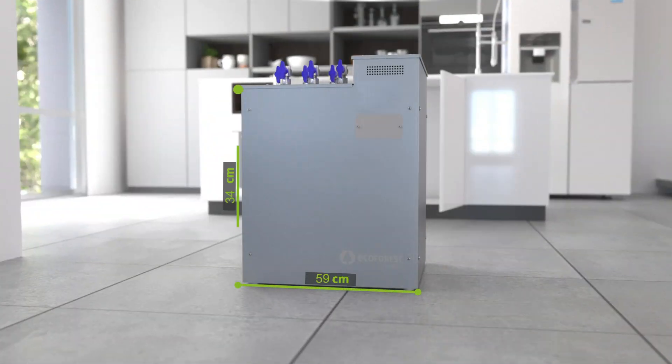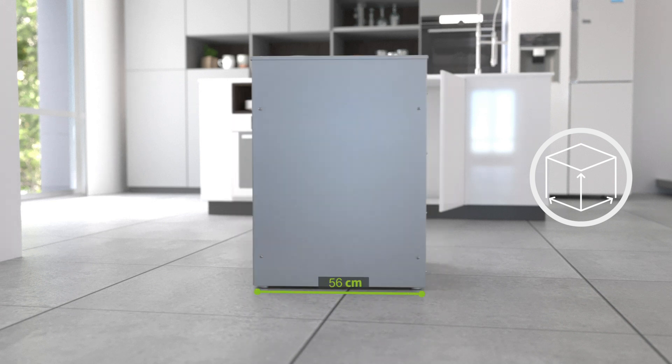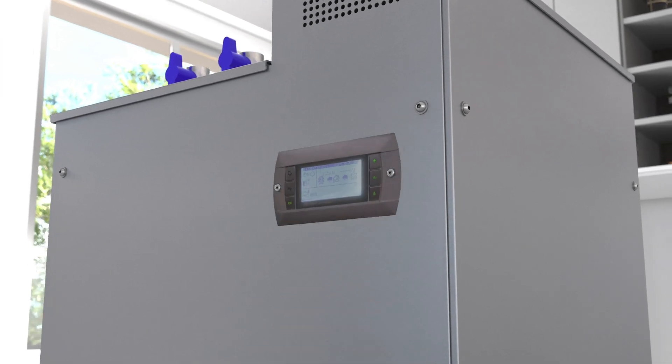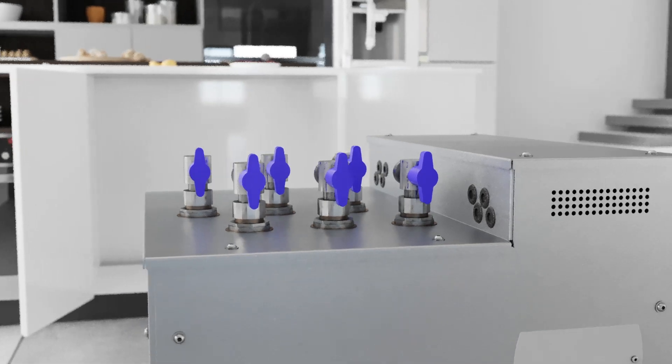With only 59 cm in width, 80 cm in height, and 56 cm in depth, its compact size allows it to fit easily in kitchen cabinets or any available space.